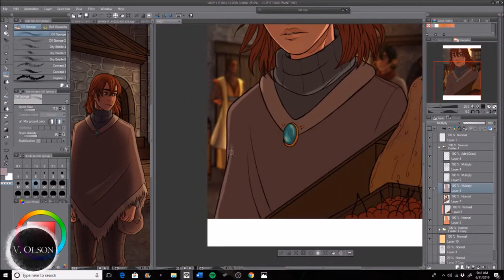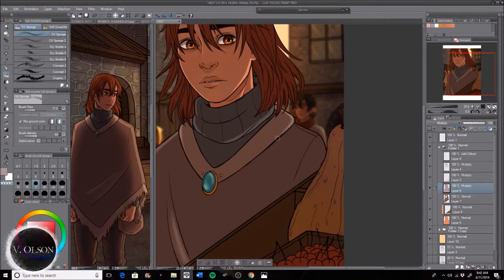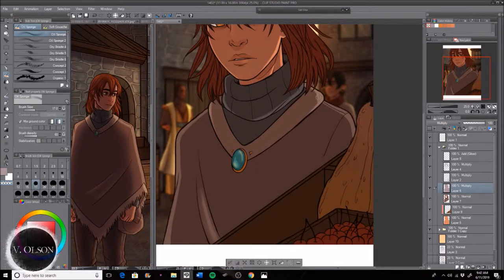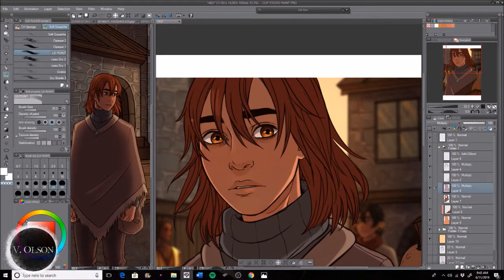Then I just start erasing the shadows where I want the highlights to be. It's a lot easier for me to just start off with a whole layer of dark shadow and then erase everything. I think: okay, the light is coming from behind him and slightly to the left, so that's where I want my lights to come out. I kind of do it minimally.